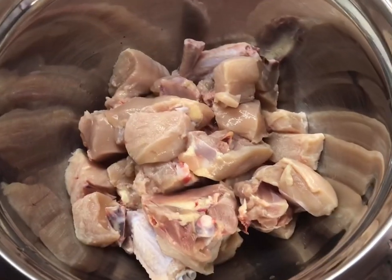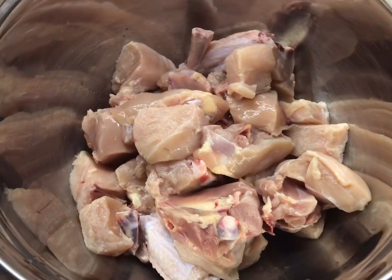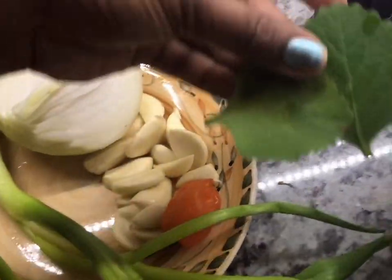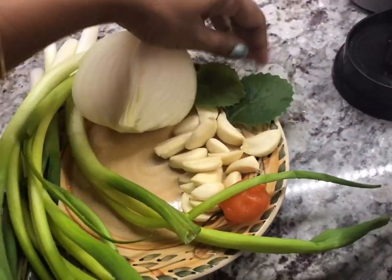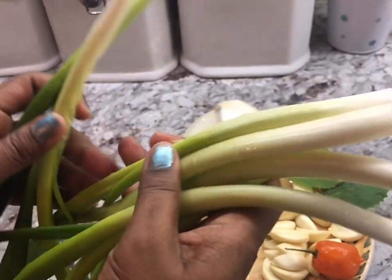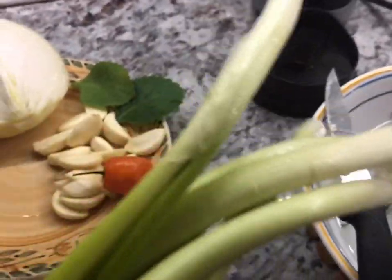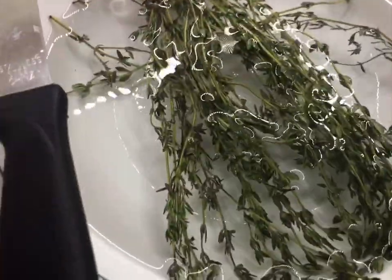This is the chicken for the curry — it's washed, I took off the skin, and washed it with lime, so it's nice and clean. It's one whole chicken. For ingredients I have half a large onion, two broad leaf thyme and two small ones, a whole bulb of garlic, one hot pepper, and seven green onions — I'll blend five of them and cut two to add into the dish later. I also have about two teaspoons of fine thyme. I'll blend all of these together.